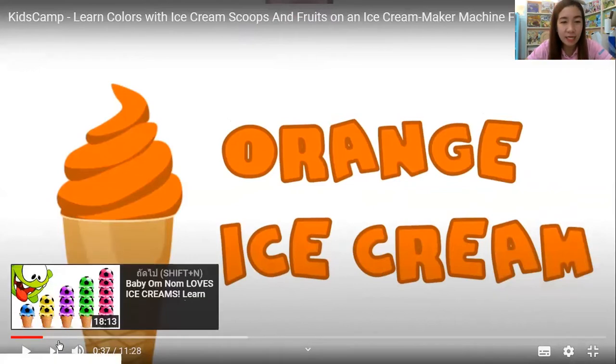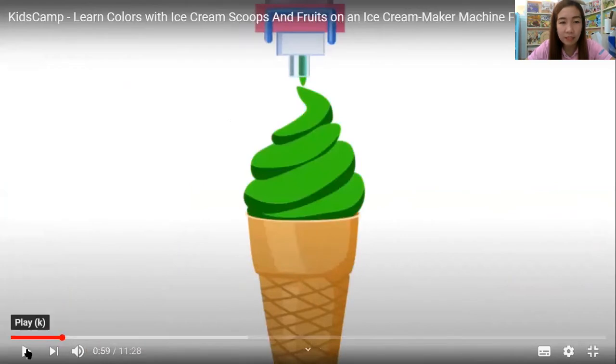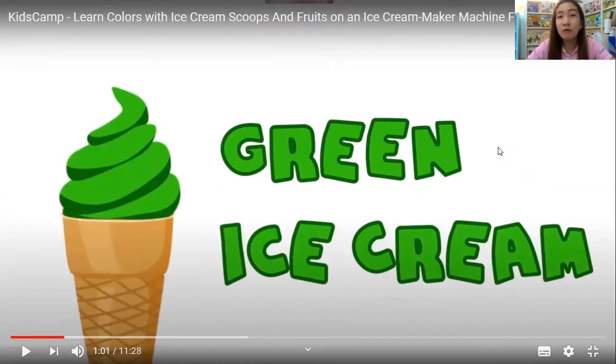Okay, next is number two. Wow, that is green ice cream. Green ice cream. Please repeat. Very good. Good job, kids!